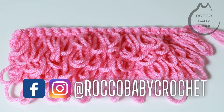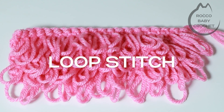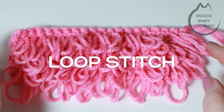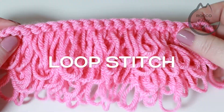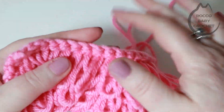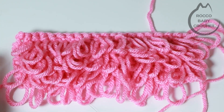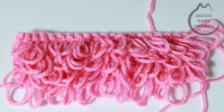Hi everybody and welcome to Rocko Baby Crochet, I hope you're all well and having a great week. Today's quick stitch tutorial, we're going to be learning the beautiful loop stitch. This is a really fun textured stitch - you've got your front of your work which is all these lovely loops, and then on the back you've just got a flat piece of work. It's a really simple stitch to do. All you'll need is your chosen yarn and the recommended hook for that yarn, so grab your hook, grab your yarn, grab your cuppa and let's learn this stitch together.